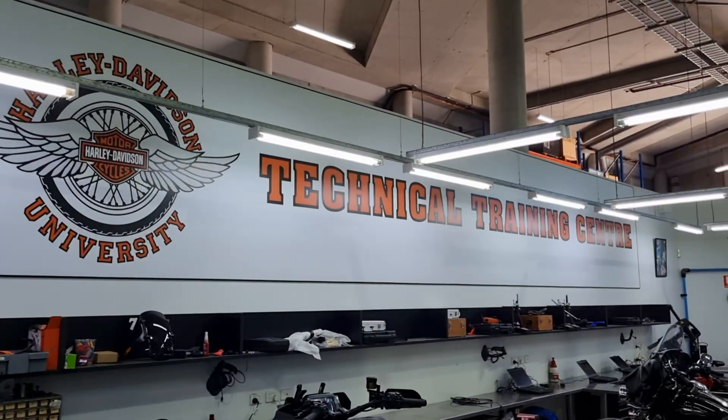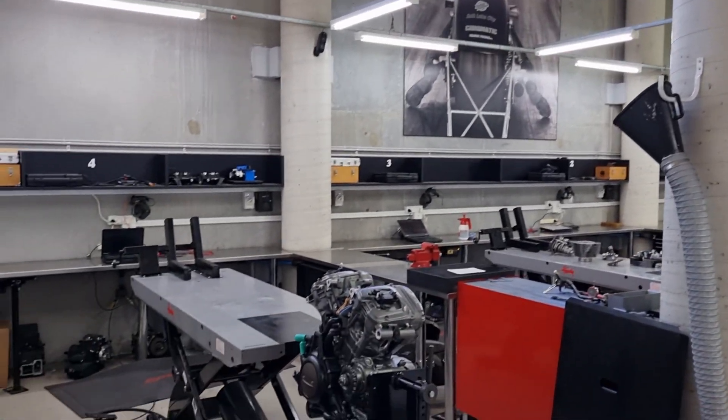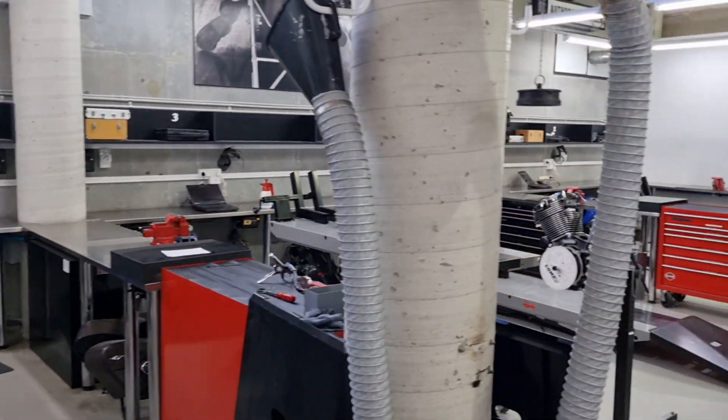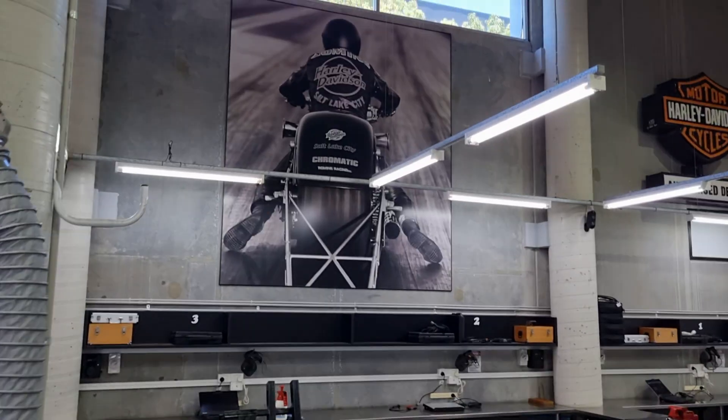I'm standing here at the entrance to the Technical Training Centre at Harley-Davidson Australia — this is where I did all my training towards my master's certification over the years. I'm actually down here to do some updated training on the Revolution Max engine, which is the engine in the Pan America and Sports Dress line-up. But while I'm here, we are checking out this new 121 Cube VVT M8 engine.